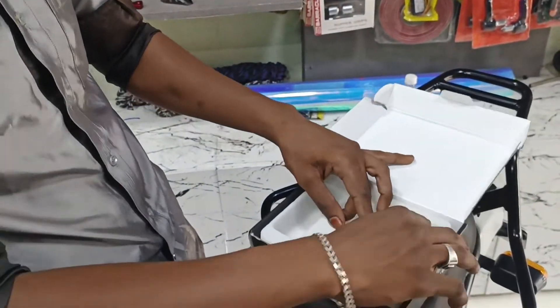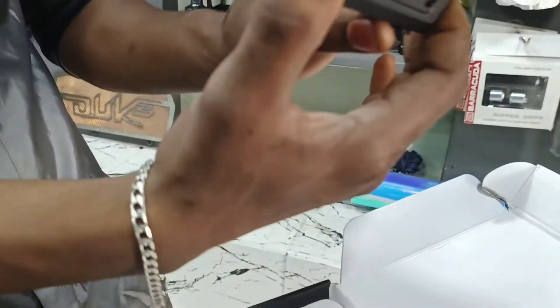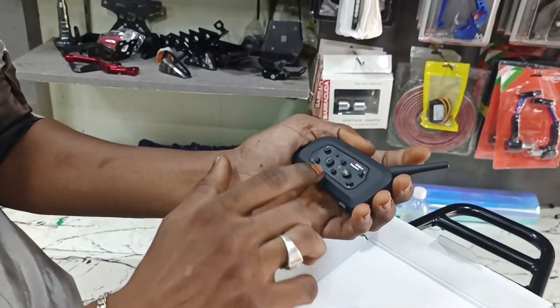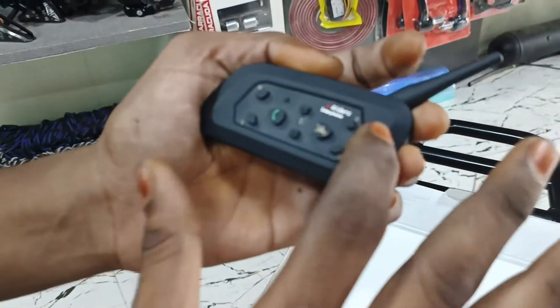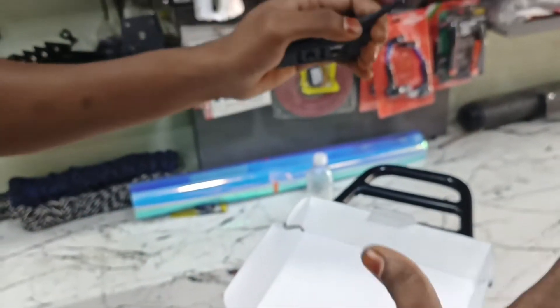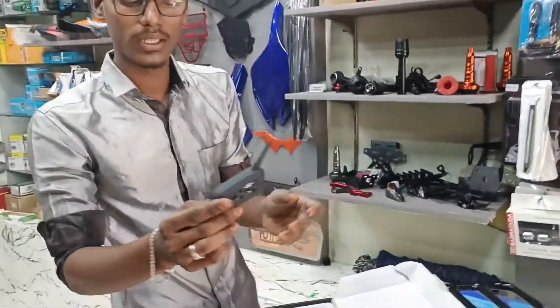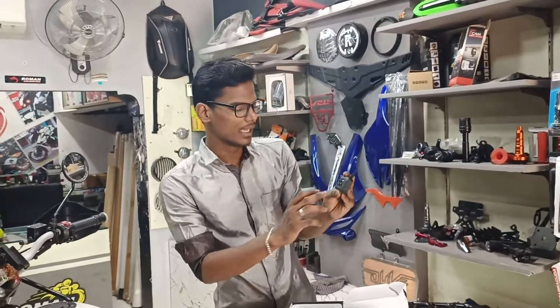In the background, this device is a RIDERS multi-interphone. The device has components labeled A, B, C, D, and E. We will talk about this device — we will use it at a hill station.